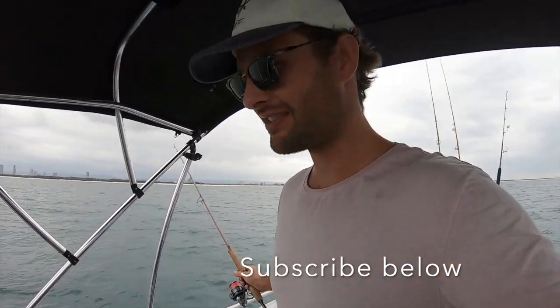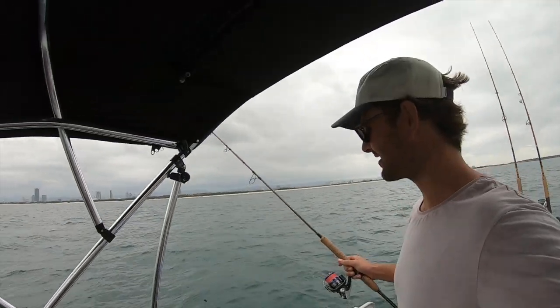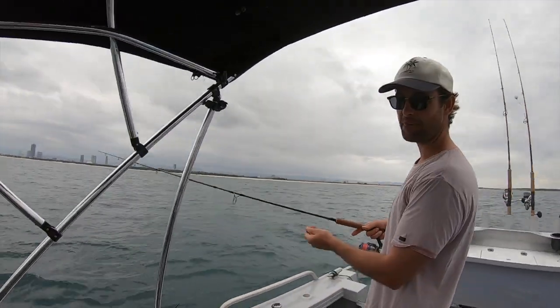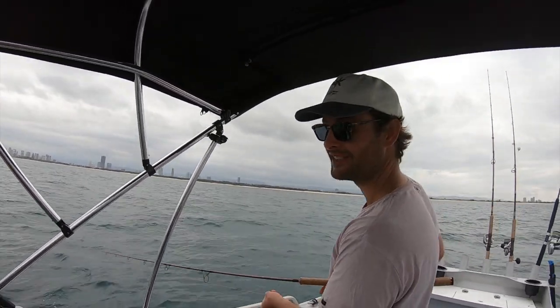Alright guys, so what I've done here is we're just out the seaway and we just found my little bait mark here. Some interesting marks there and just gonna drop the bait jig to the bottom, jig up some liveys and we're gonna send them straight back down for a dew, right where we're catching the live baits.